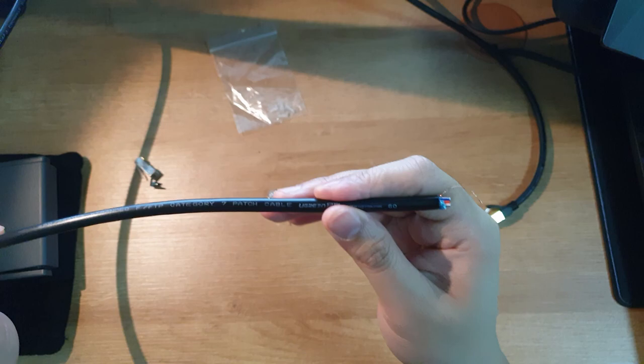This is not a tutorial on crimping for beginners. You may want to watch this video right here where he shows you how to do it step by step. You can also see the link in the video description. Now, back to the video.